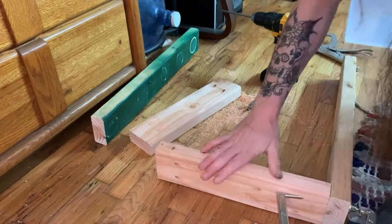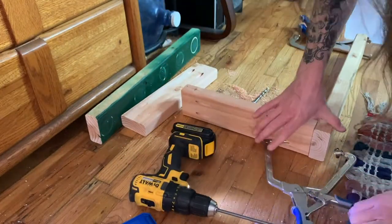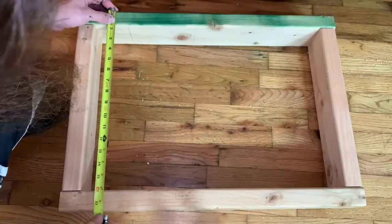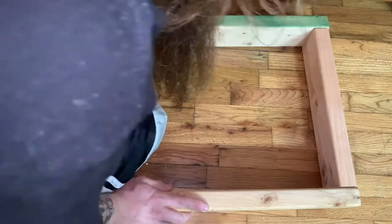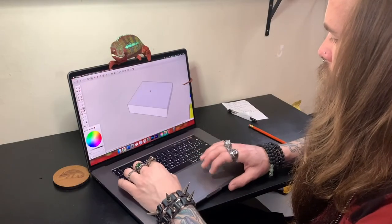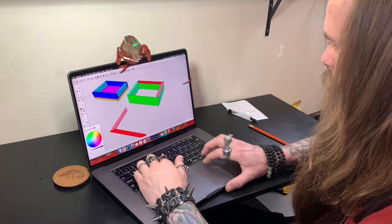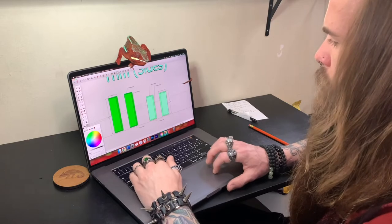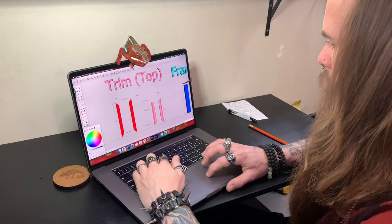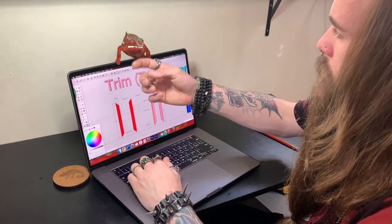Once the 2x4s were cut, I then utilized my pocket hole jig. I've used it in a number of other videos on the channel, so I won't explain it here, but if you're curious look up another YouTube video on the subject. By using pocket holes you're going to create a lot stronger joints between the wood. Alternatively, you could use some regular wood screws and butt joint the lumber together. Once all the pieces were screwed together, I used my tape measure to ensure everything was nice and square. I don't know about you, but when I'm doing projects and I start to see my ideas materialize, I get super excited. So at this point I went over to my computer and rendered a 3D image of what I'm creating.